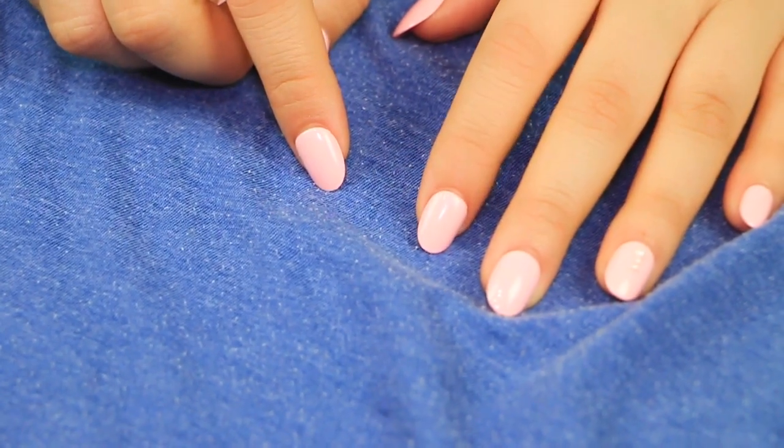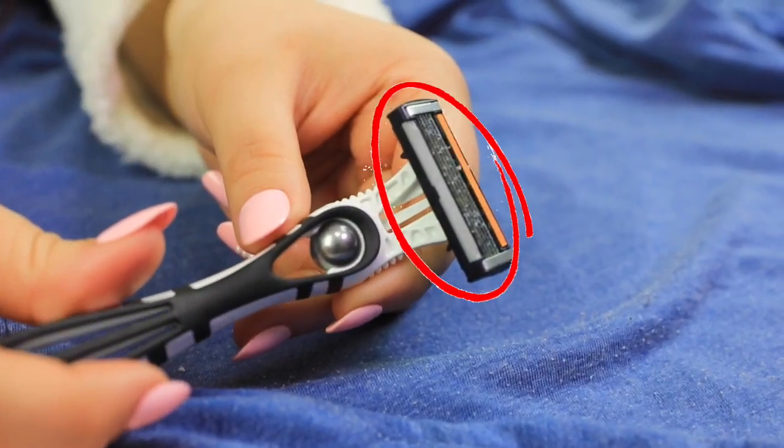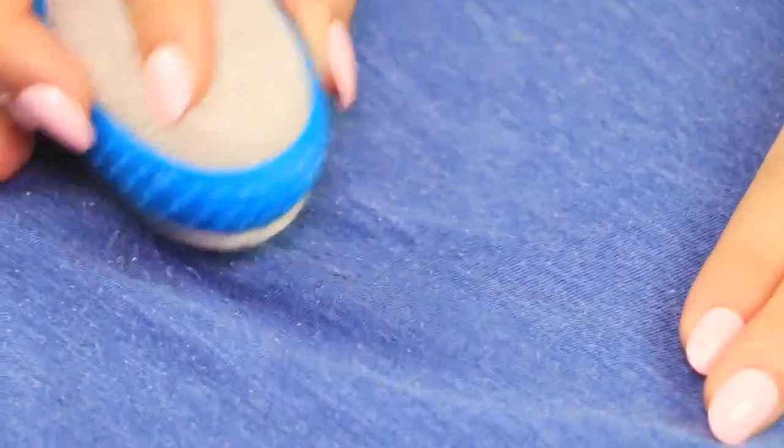Next up is a method to take lint off your sweaters. We all know about the razor trick, and yes it does work, but honestly it takes forever. A much faster method is using an exfoliating rock. This works so much better and faster than a razor — I only did a few swipes with little effort and it works way better.